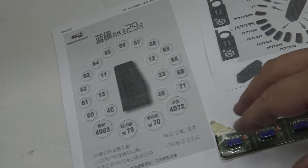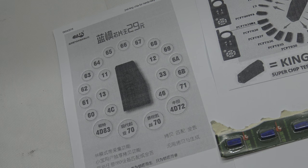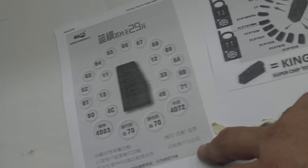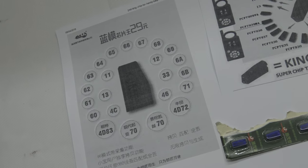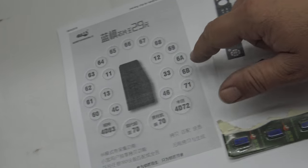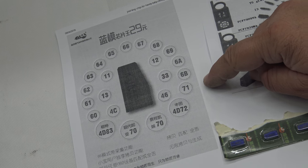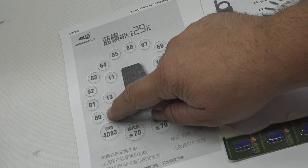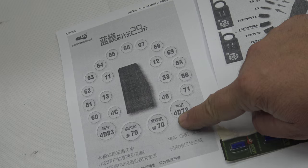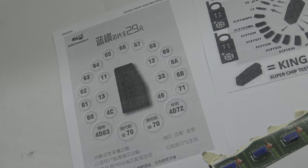So these particular chips, they reckon they could have — so they reckon this chip here can be used for all of these particular applications. When you go through, we've got everything from 60 all the way up to 69, 6A, 6B, 71, 4D, 72, 70, 4D, 83. A whole heap.